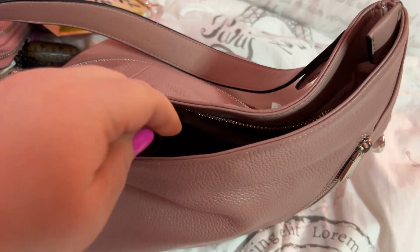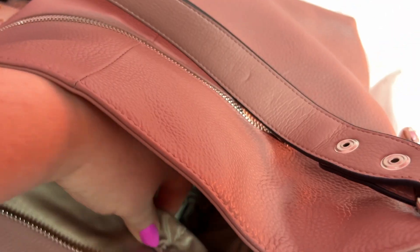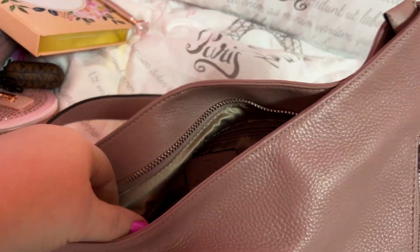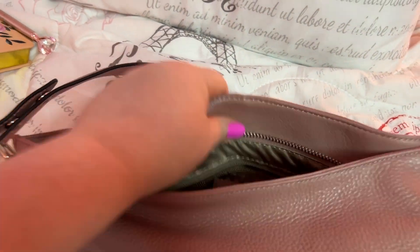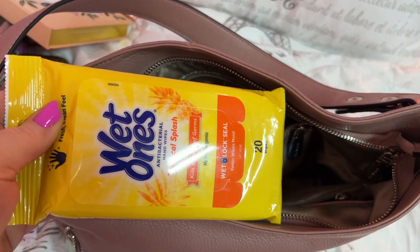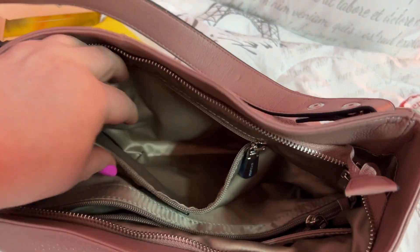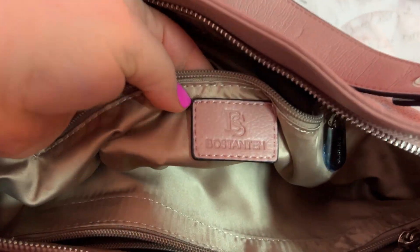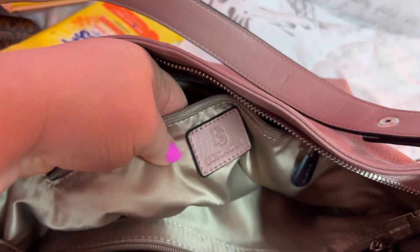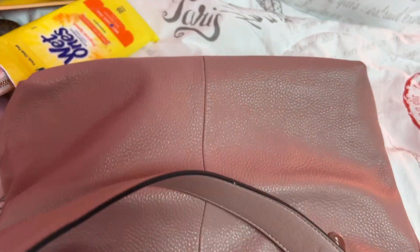Now this bag does start to slouch as it gets empty. I have this pouch which we'll go through in a minute also. Once it empties out it's hard to get in and out with — that's one thing with a slouchy bag. And some wet ones. But I love this material — it's thick. It's not like it would snag or anything. I really love that.